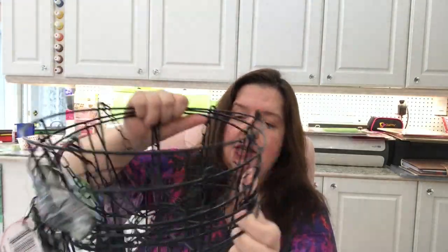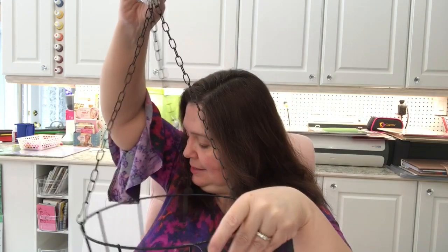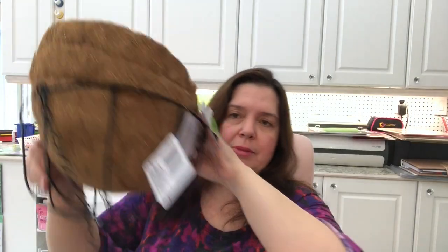I picked up several of the wire baskets with the chain — the hanging basket planters. I got several of these and also got the coconut liners to put inside the baskets. I got a bunch of these because I know if I wait to buy them when I need them, there won't be any left. I'll kick myself like I do every year. We tend to put a lot of flowers around the house, so I got six for now.